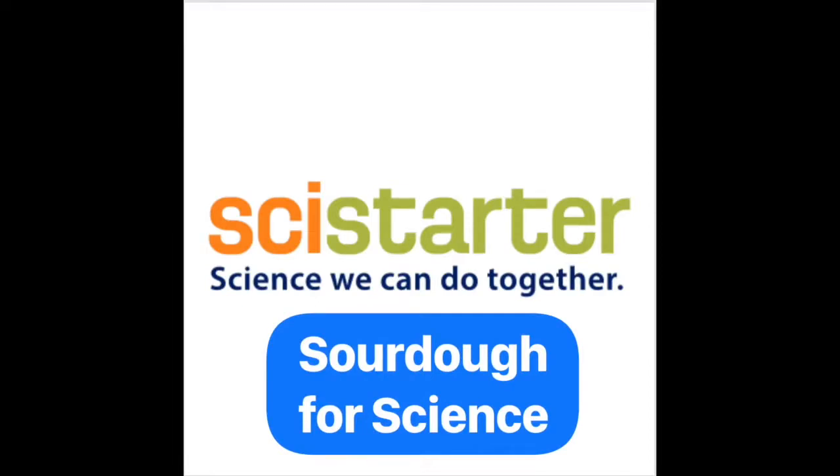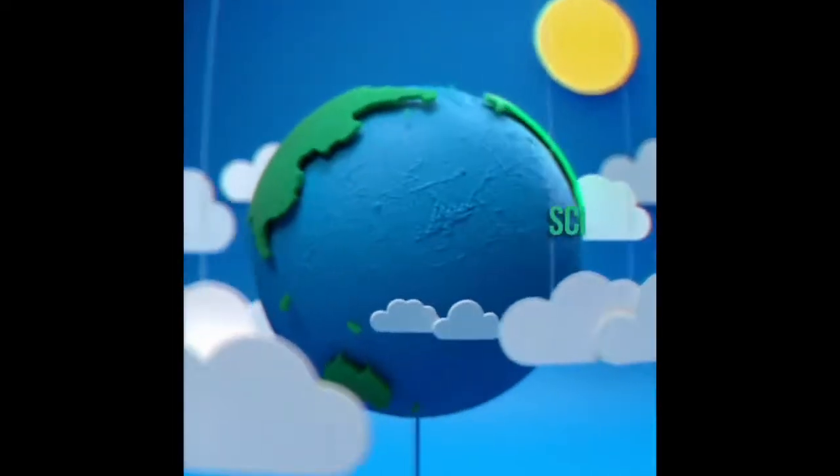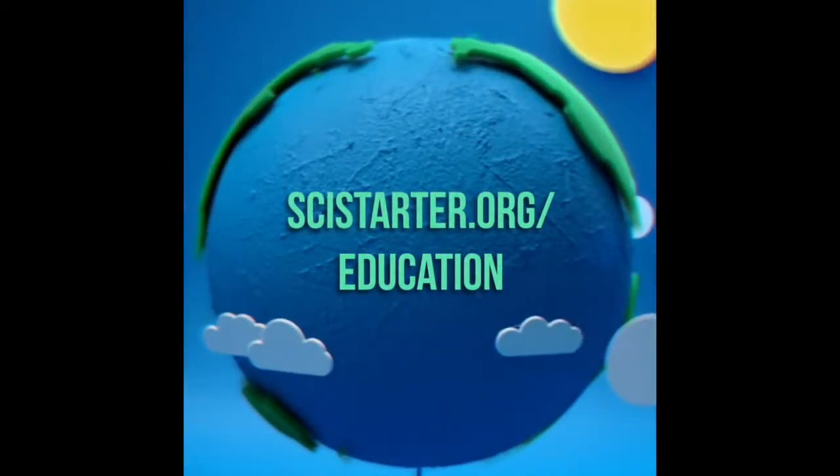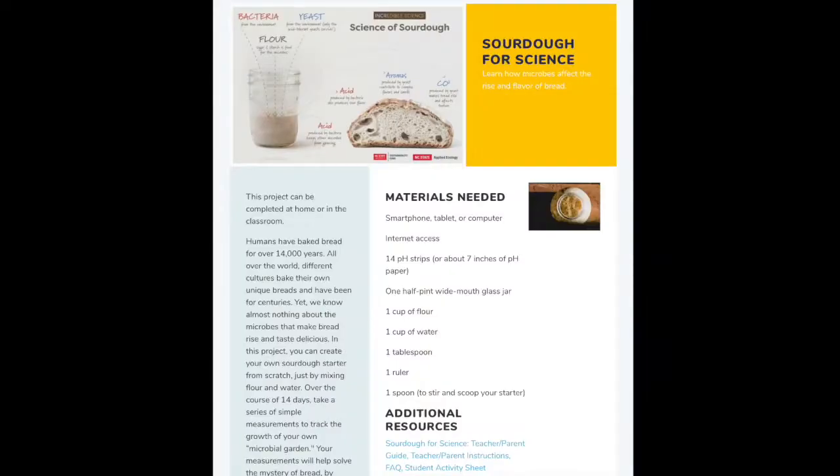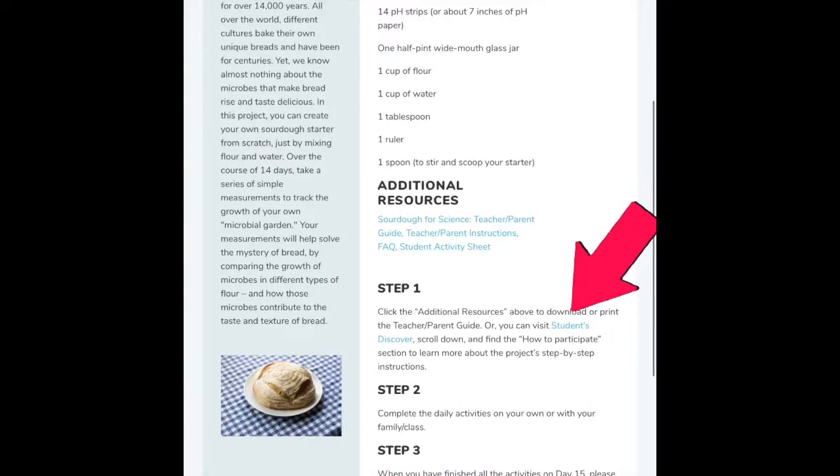Sourdough for Science. Step one is to go to SciStarter.org/education. Scroll down to the SciStarter.org education page where you'll see projects for multiple grade bands. Click on the one that says Sourdough for Science. On the Sourdough for Science page, you'll notice that there are a list of materials and background information to help you understand the context around this project. You'll also notice there are additional resources that even include a parent-teacher guide, instructions, and the student activity sheet. One of the most beneficial resources on this page is the Students Discover link under step one. Click this link to see step-by-step photo instructions on how to do this project.